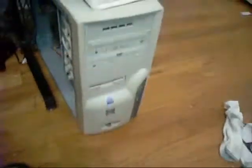It's all set back up. There's the front of it. I just need to put the sides on, but for right now I don't know if that is going on. I'm installing Windows XP.